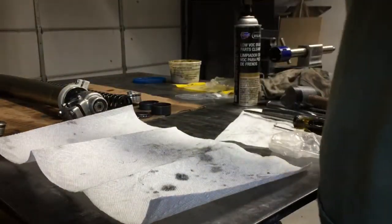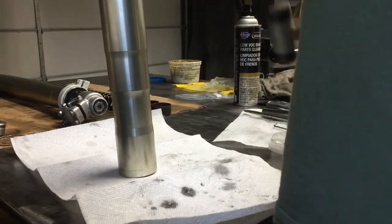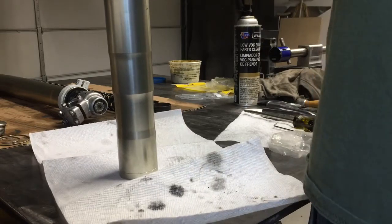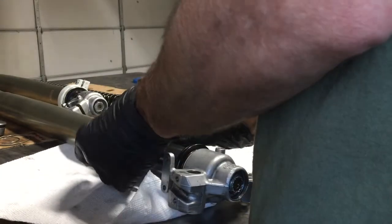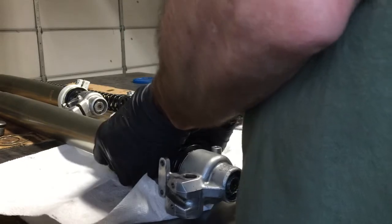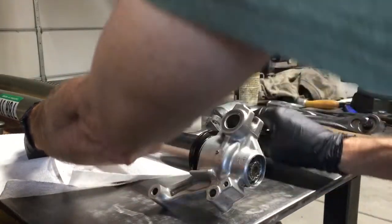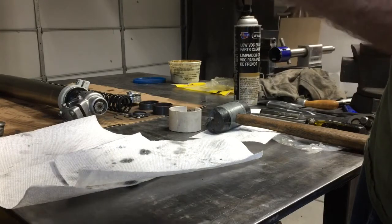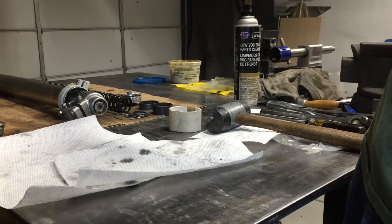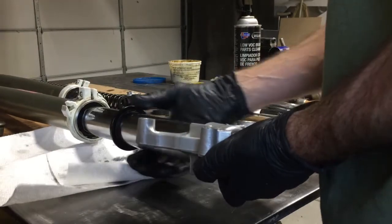Take my hammer and slide it down. There it goes — snaps right in there. You'll be able to see the snap ring; there's a groove in there of course. You push it in there and it'll snap right in. That tells you the seal is sitting at the right depth.